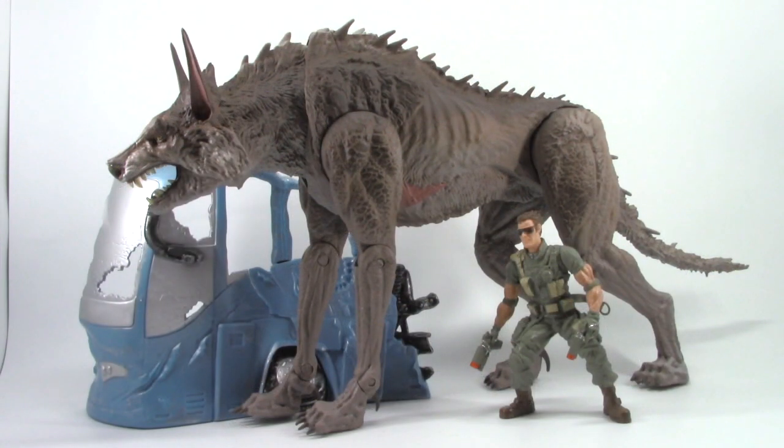This set comes with a torn apart bus, a chewed off piece from that bus, Recoil version 4 with his traditional dual pistols, and the second stage of Ralph.